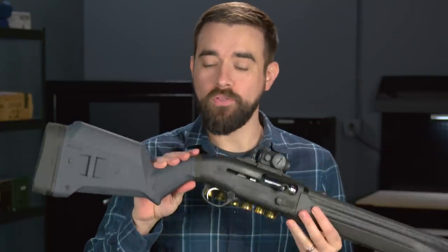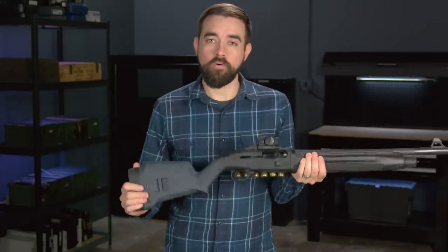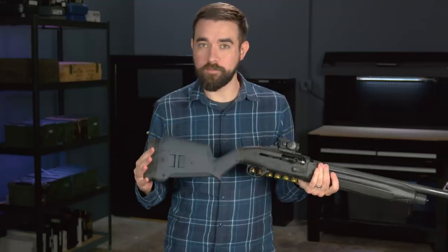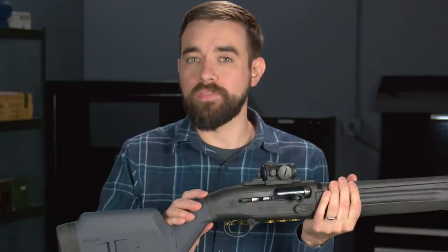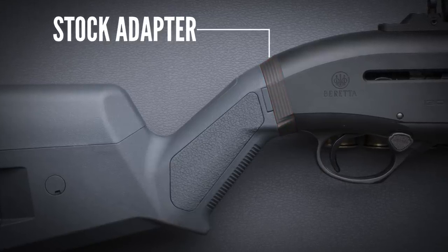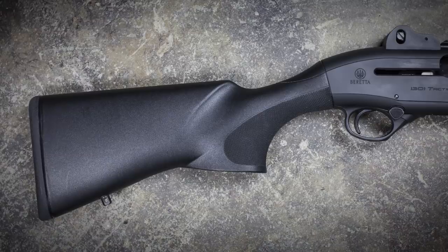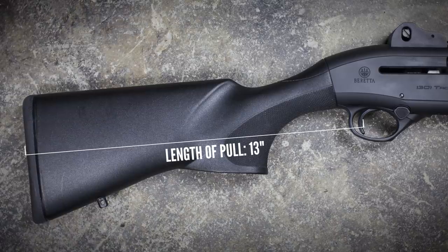The last Aridus accessory is the one that I am most excited about, and that is the Magpul stock adapter. If you followed my shotgun series last year, you know I'm a big fan of the Magpul shotgun stocks. Among other things, they let you have a really short length of pull, which is critical for effective recoil management in a 12-gauge. Currently, Magpul only makes their shotgun stocks for the Remington 870 and the Mossberg 500 series, so Aridus came up with this little adapter that will allow you to attach the Mossberg Magpul stock to the Beretta 1301. The Beretta factory stock is really not bad — it's actually better than average for defensive shotguns — but the 13-inch length of pull is just a little too long for the average person.